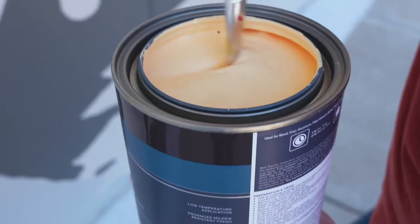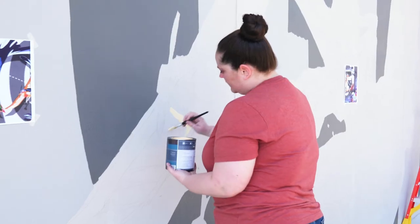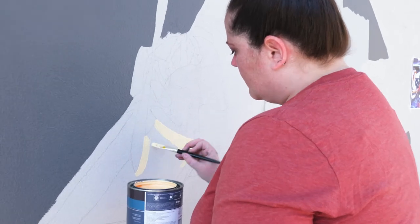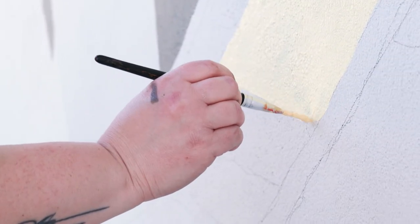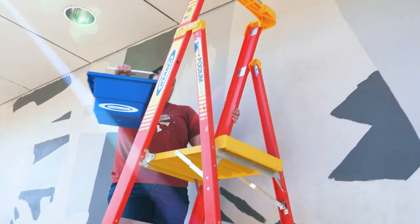I always start my murals by projecting with an old-school projector onto the building. I begin by painting with the lightest colors first. I like to add a little bit of suspense with my artwork — I don't want the image to be completely obvious. So I start with those lighter colors and work my way into going brighter and then darker.